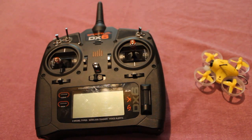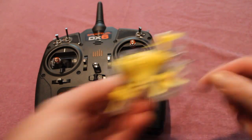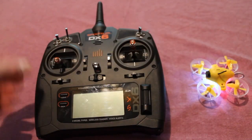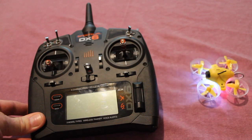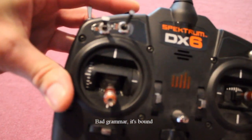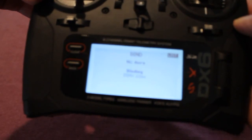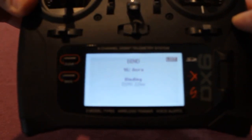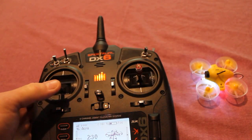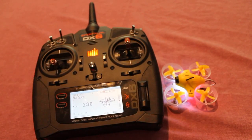Now that we have the transmitter all set up and ready to go, what we want to do is take our Inductrix — make sure the transmitter is off. Plug it in, wait for some flashing lights — it's because there's no transmitter hooked up to it and it's not bound. Press this button in here first, then turn on the power. Binding — DSMX 22 milliseconds — then we release. Telemetry. Bind complete. And as you can see, that's all that's required. It is as simple as that.